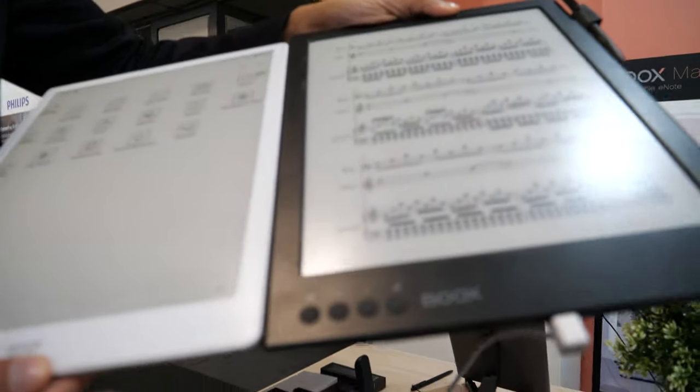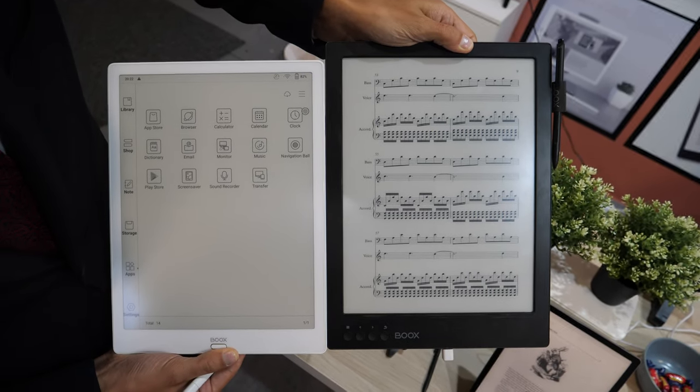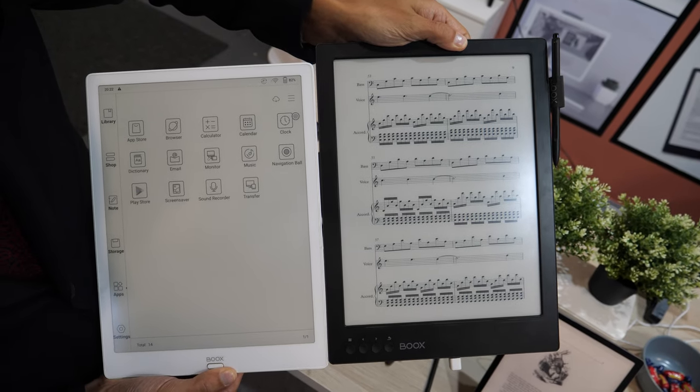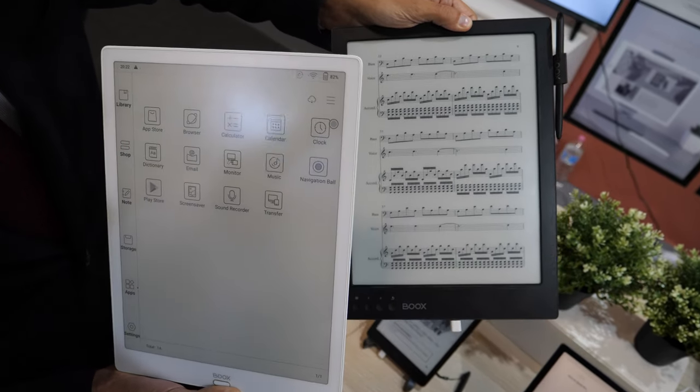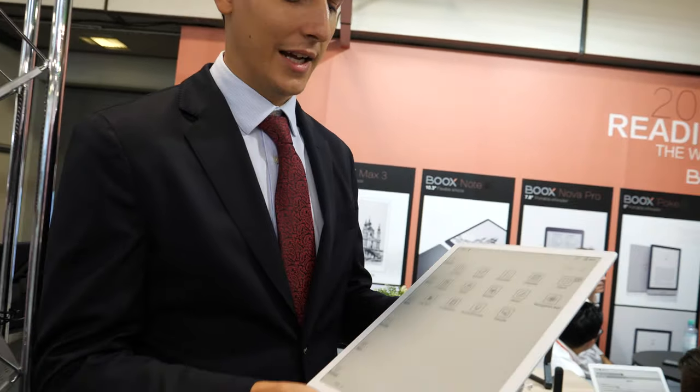On the top, if you check, it is smaller. Smaller, but still the 13.3 inch display — still the 13.3 inch display. It is lighter also. So usually when you see a 13.3 inches device it seems bulky, but this one is very handy.